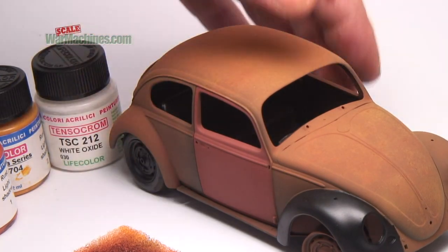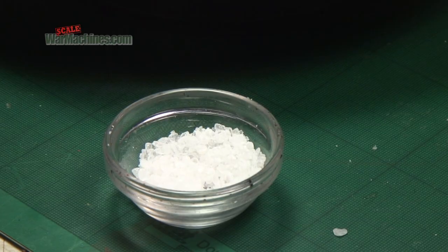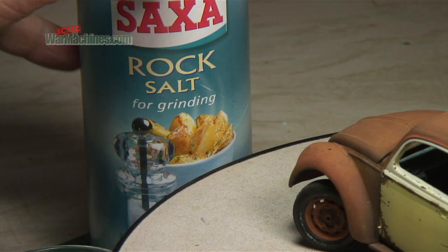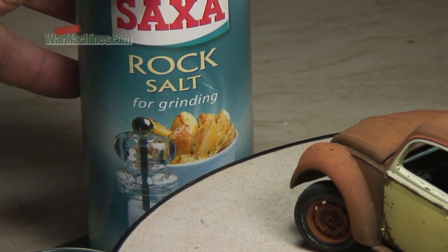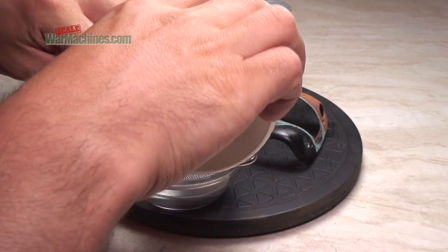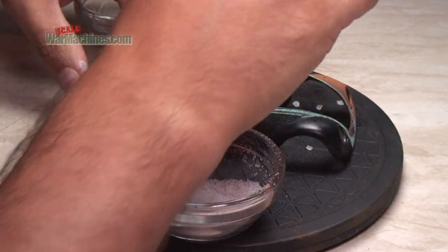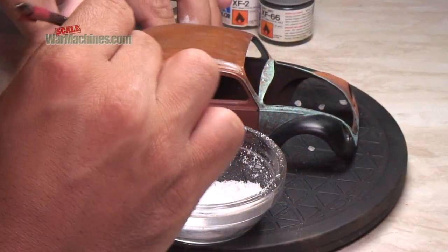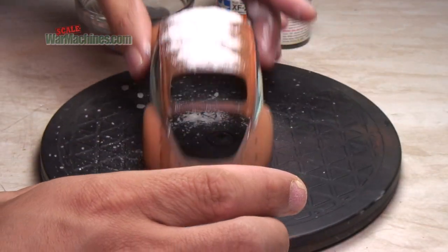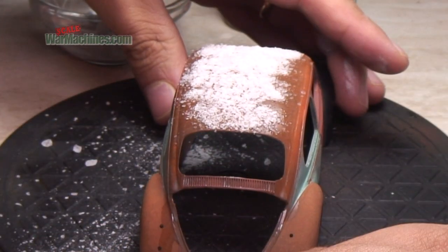Now you can seal to protect the rusty base. When happy, it's time to get the salt out. The best is rock salt, which you can smash down into smaller chunks. Try to get a mixture of different sized salt particles, and sieve if needed. Next, wet the area of the model you'll be working on, then sprinkle on the salt where you want the rusty base to show through. The water will combine with the salt and hold it in place.